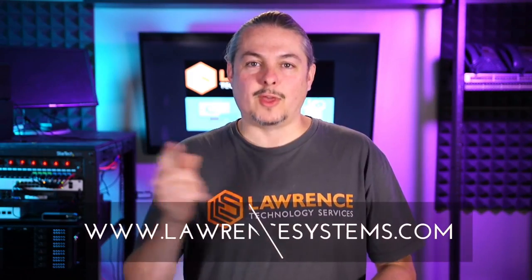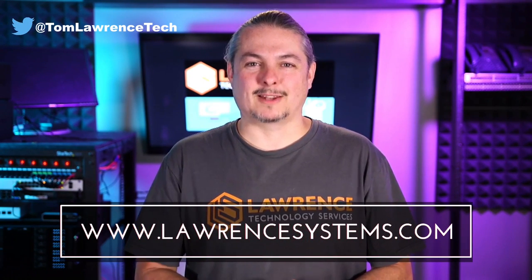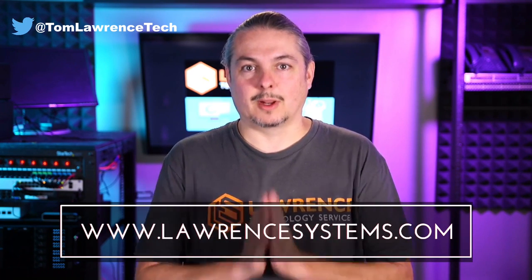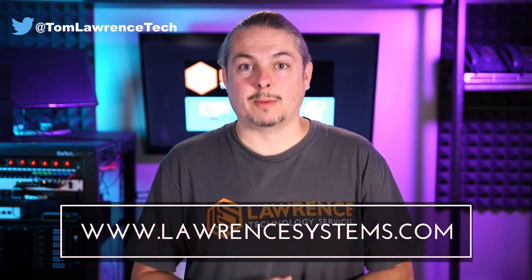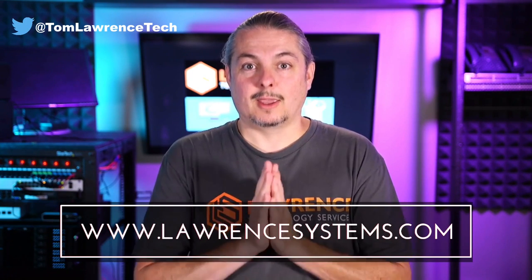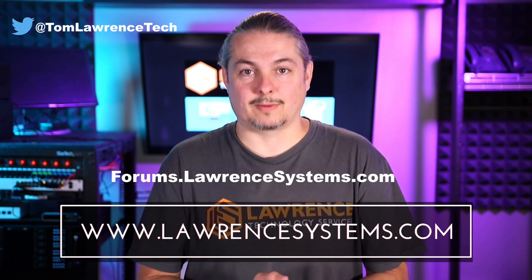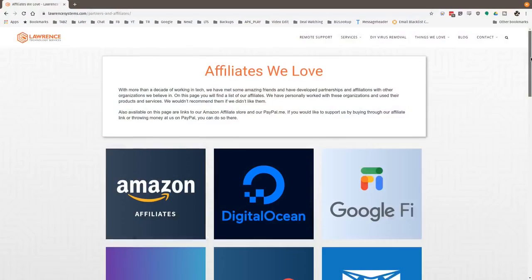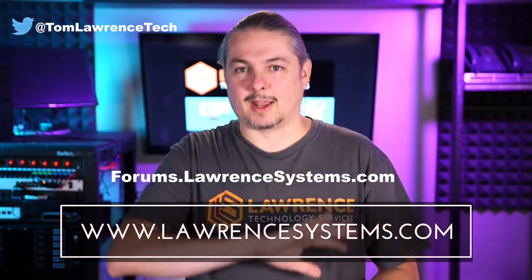Thank you for making it to the end of the video. If you like this video, please give it a thumbs up. If you'd like to see more content, hit the subscribe button and the bell icon for notifications. If you'd like to hire us, head over to lawrencesystems.com and fill out our contact page. Head over to forums.lawrencesystems.com to carry on the discussion about this or other tech topics, or suggest new videos — the forums are free. And if you'd like to help the channel out in other ways, head over to our affiliate page. Thanks for watching, and see you next time.